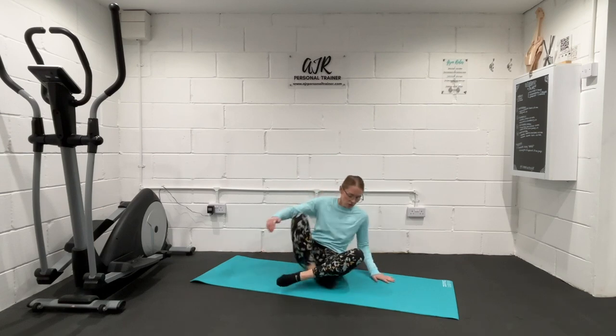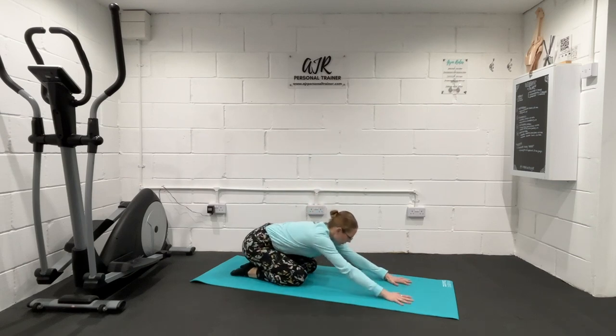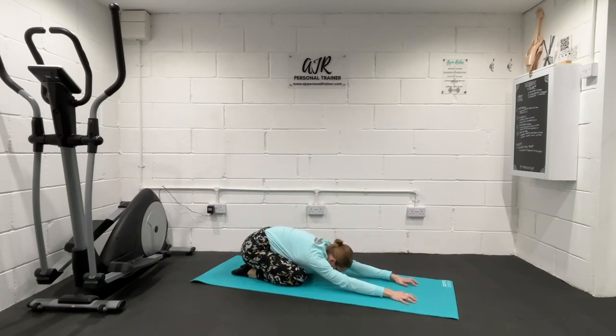We're going to start with something called child's pose. Coming up onto your knees, feet resting just behind you, hands reaching forwards — just rest that chest down towards the thighs. Relax the shoulders, deep breath in through your nose, out through your mouth. One more breath.